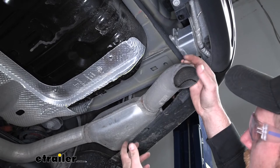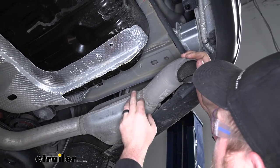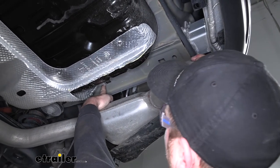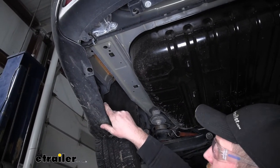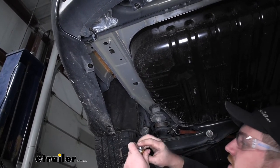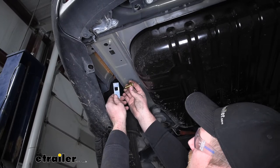Now I'd like to point out our attachment points that are going to secure our hitch in place. Over on the passenger side, we're going to have a total of three — we're going to be using this hole, this one, and this one. And on the driver's side, we're going to have two attachment points — this hole and this one right here. The hardware combination is going to be the same for all attachment points: a carriage bolt and a spacer block.